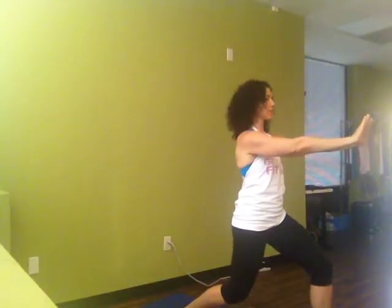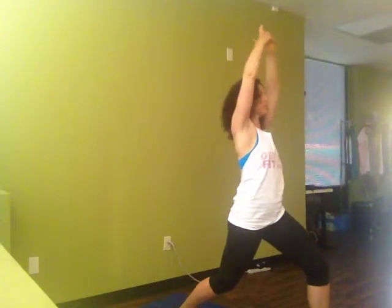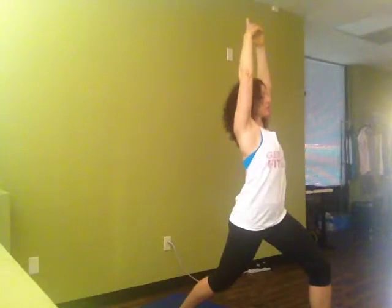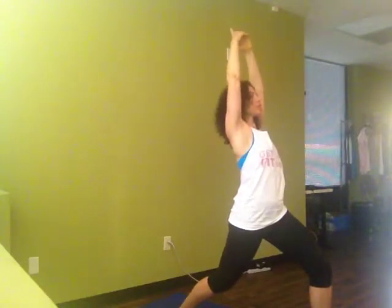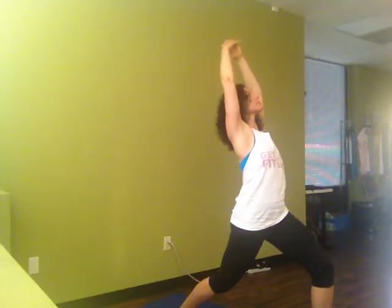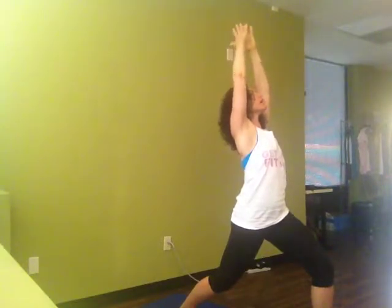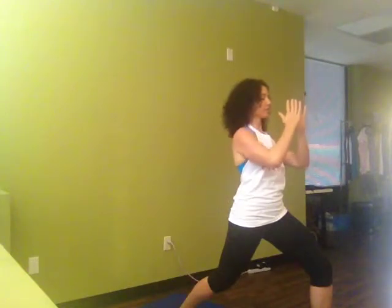We're going to pivot over to the side, this time sustaining that lunge position. We're going to reach our arms up, place our hands together and lift. We're going to feel ourselves tuck our tailbones and reach our chest up towards the sky. You want to feel a nice deep stretch right through your hip flexor. Inhale. Exhale, bring your hands back to your heart.